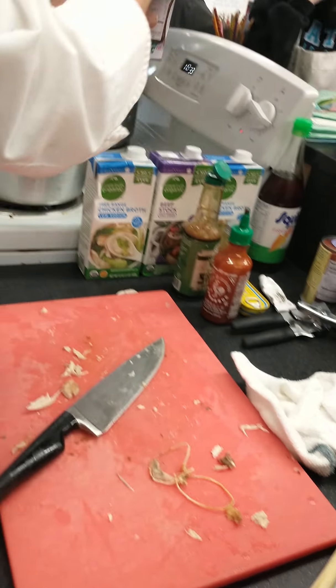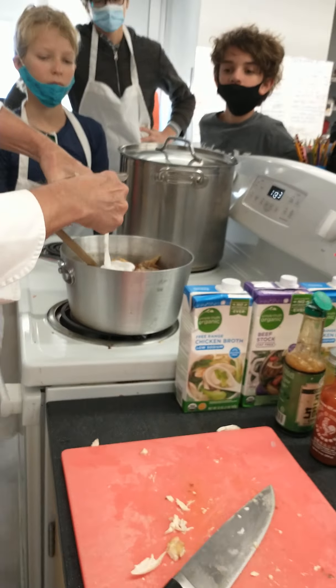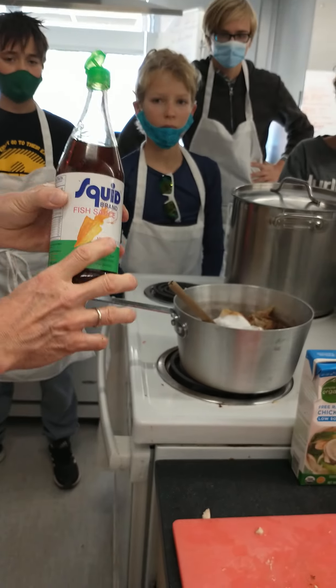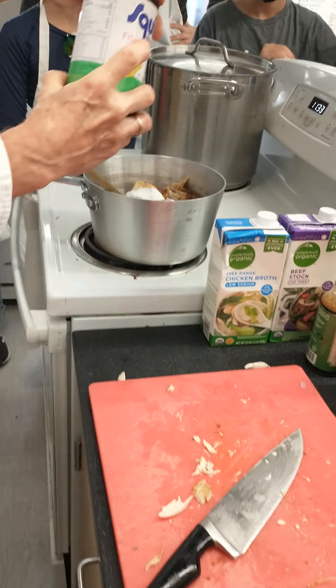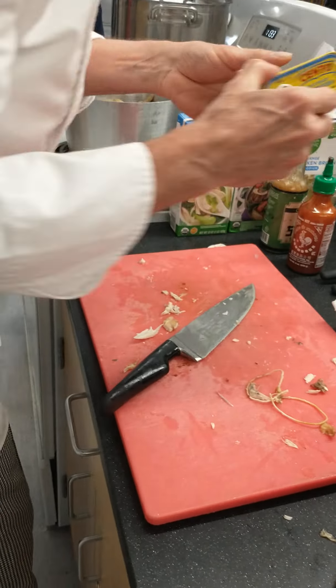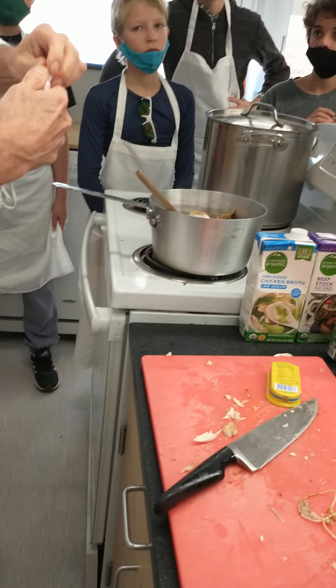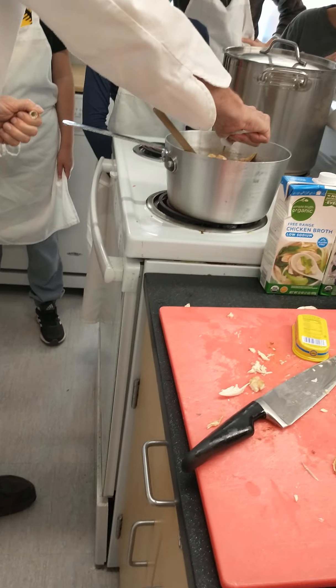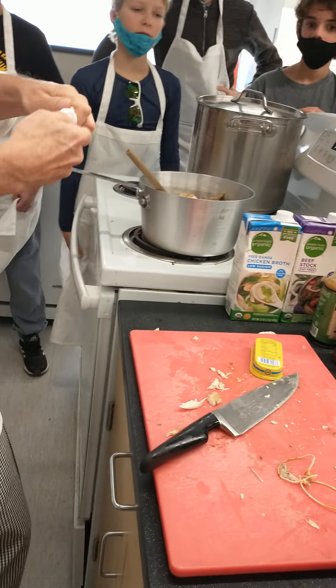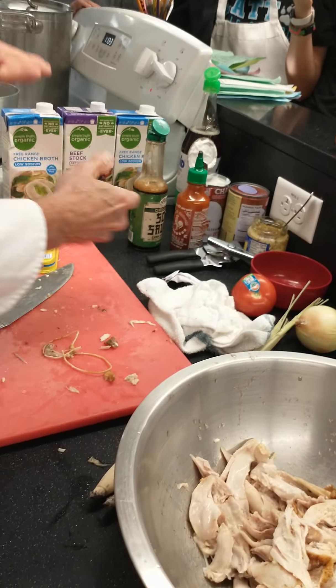I'm going to add about half a can of coconut milk — not much more than that, I don't want this to be a Thai recipe. This sauce is my favorite — it's the squid brand fish sauce. I add five hits of it, though I may have slipped and added too much. I'm going to add some anchovies — in this case I'm going to use anchovy paste. This is a crucial ingredient because it adds umami. Anyone know what kind of flavor anchovy adds? Umami — thank you, I got the umami.